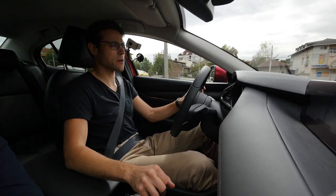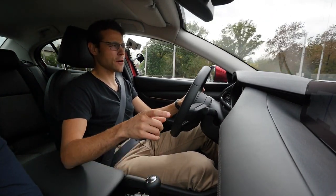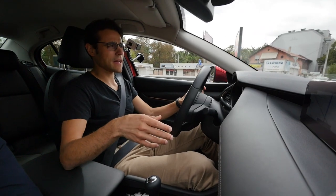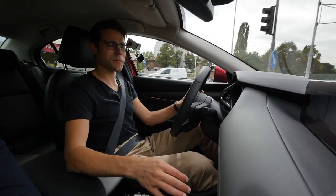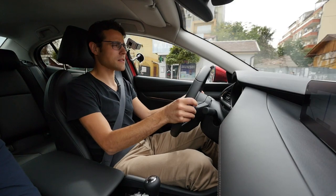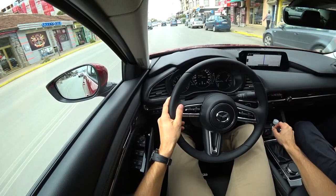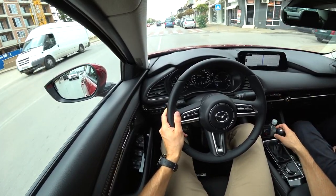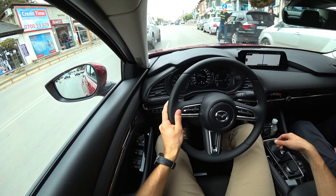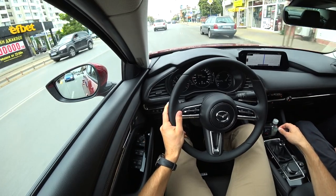This is one of the very rare cars where I would say: go for the manual gearbox. You save money, the automatic at Mazda tends to have slightly higher fuel consumption, and the manual gearbox gives you this satisfying feedback. I'm generally a fan of automatics for comfort in city traffic, but this might be one of the few exceptions — like the Mazda MX-5. Especially shifting from 2nd to 3rd gear is just so much fun and really great.